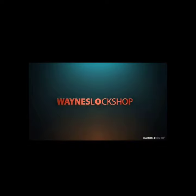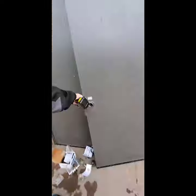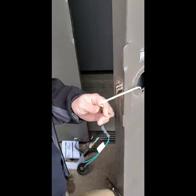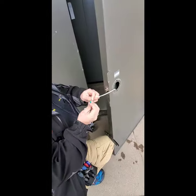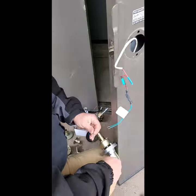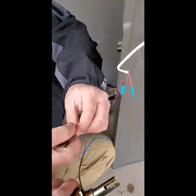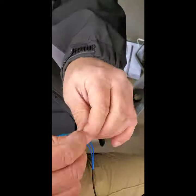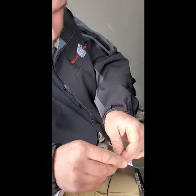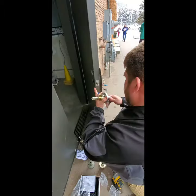Today we are going to be covering a Marks electrified lever. These levers carry an excellent warranty and they also just seem to hold up and last in the field. I've used Marks levers for quite a while now and I'm extremely happy with them and feel very confident installing these in the field, trusting that they're going to work for a good long time and hold up to the abuse.